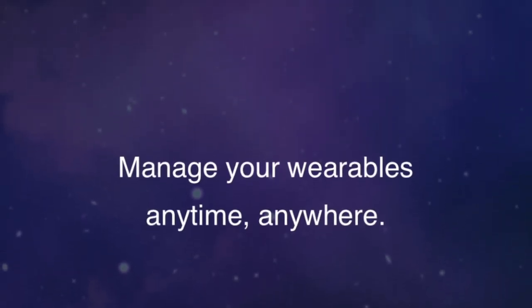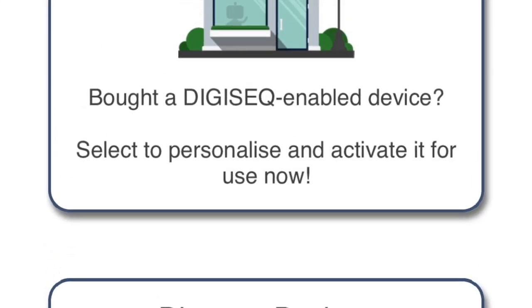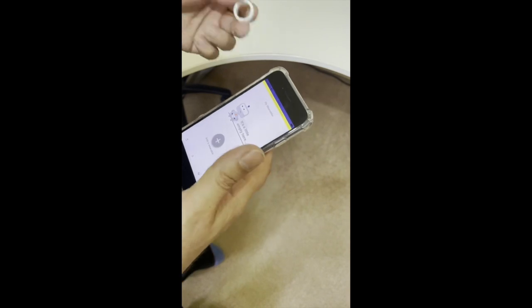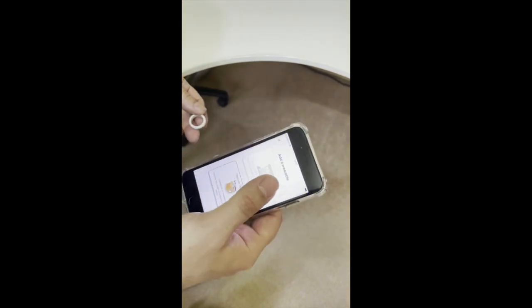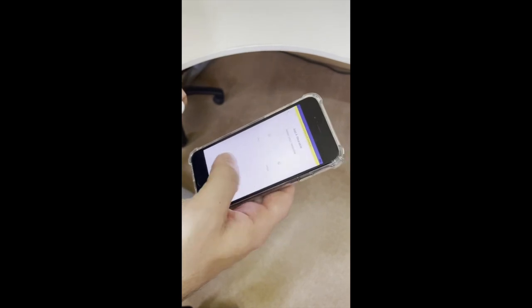It's the Manage Me application from the App Store. You add your wearables in using it. I've got nothing loaded in the app at the moment — we purchased it in a shop. You can manage multiple wearables from your iPhone. We add it to the app first.